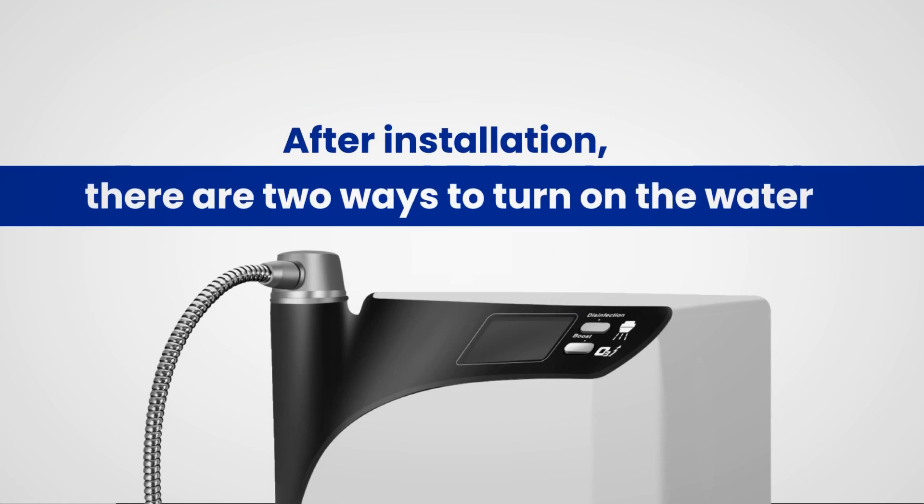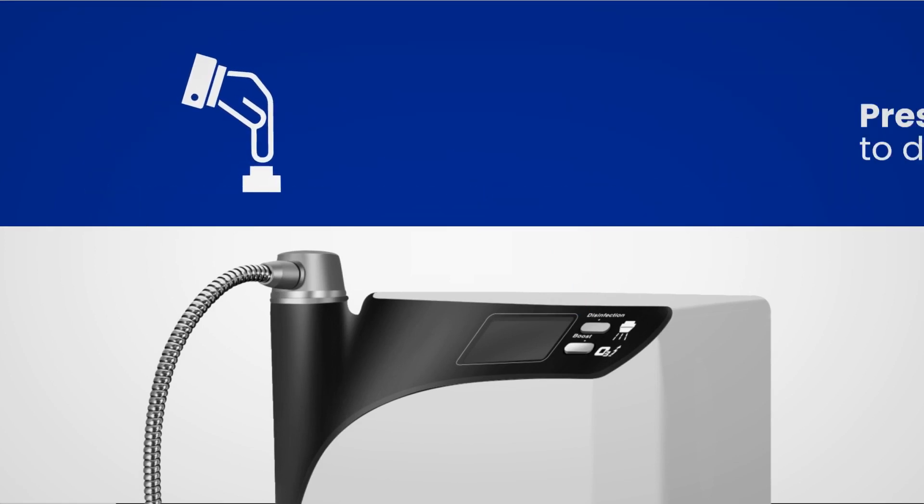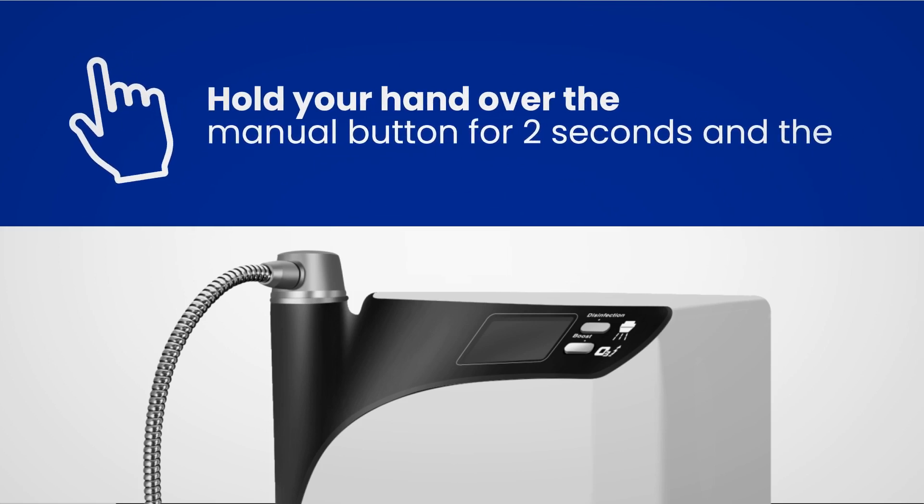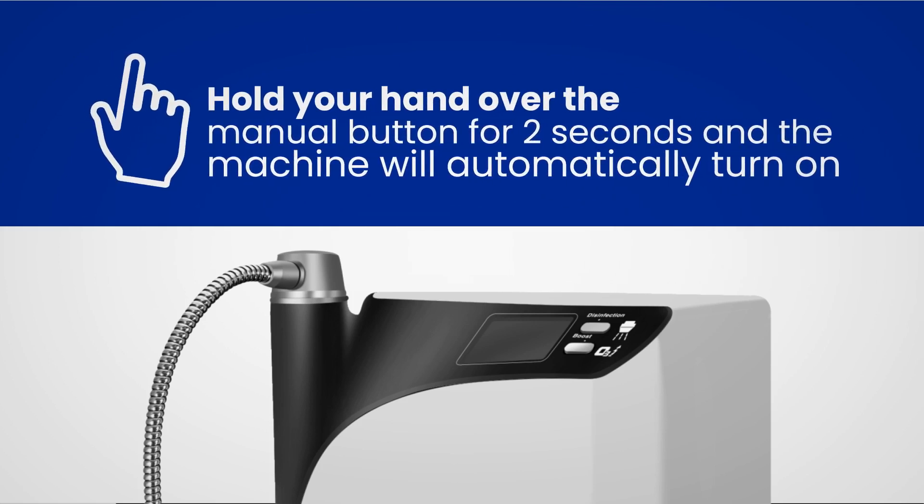After installation, there are two ways to turn on the water. One, press the manual button to dispense the water. Two, wave your hand over the manual button for two seconds, and the machine will automatically turn on.